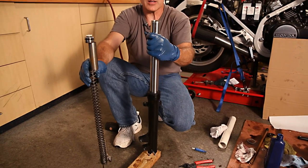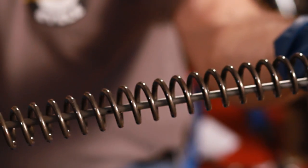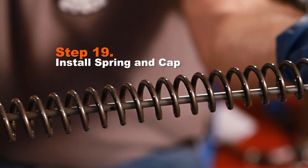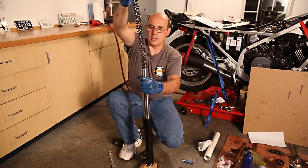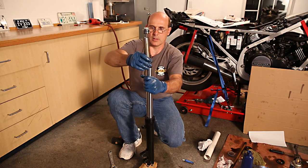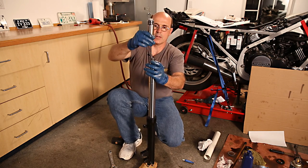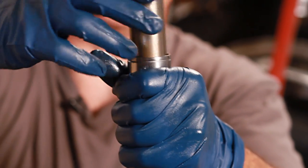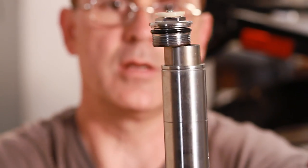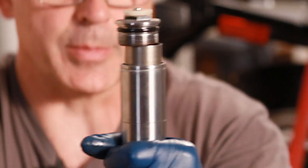The fork seal and dust seal are back in, so it's time to reinstall the spring. Note that the spring has tightly wound coils on the bottom end — this is how it came out, so this is how it goes back in. In this particular case there's a spring, a large washer, and a spacer. Not all forks are set up this way, but this one happens to be. Just keep note of what you have and the order in which the parts came out.